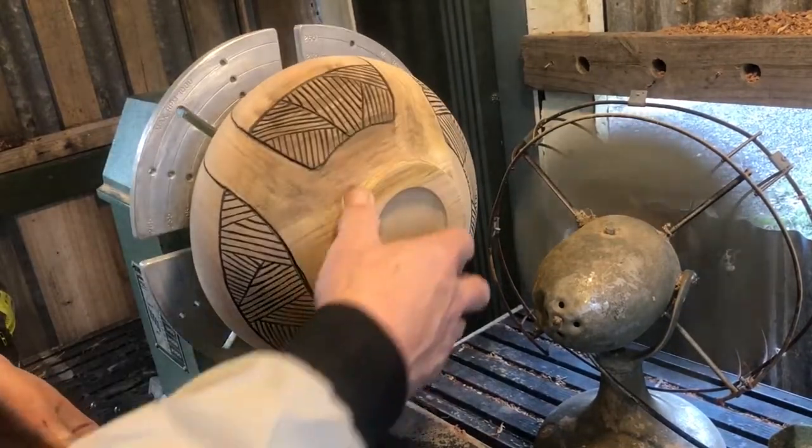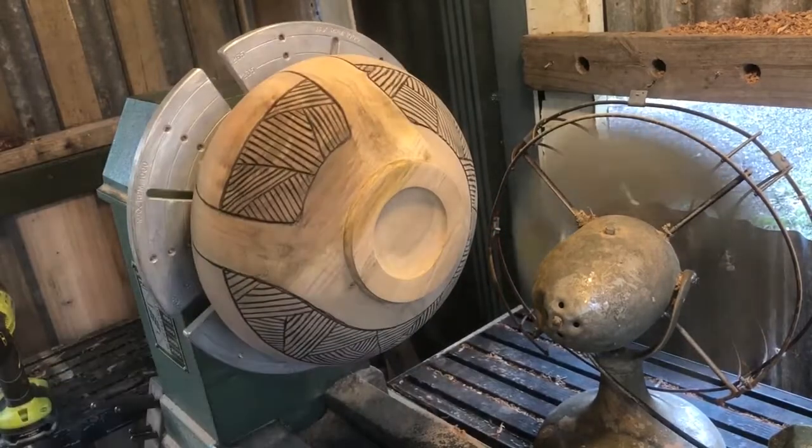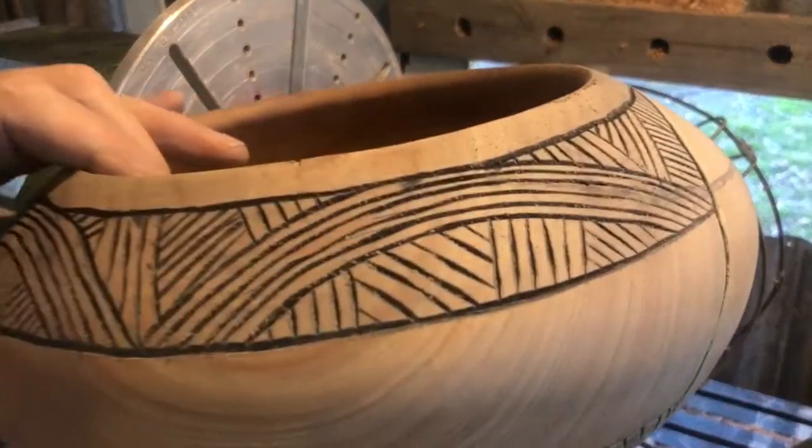I'm going to move the lid on it and move on to the top. Let's go.